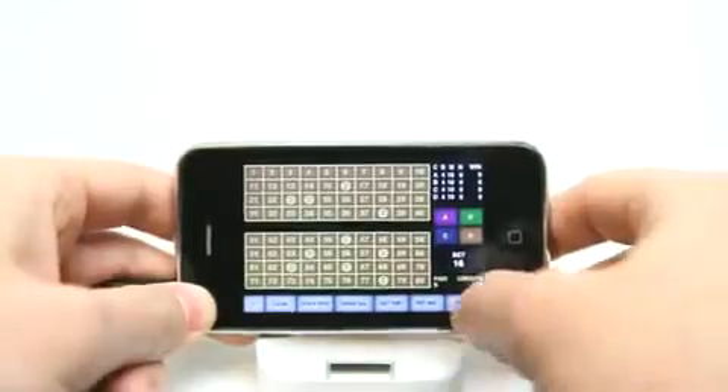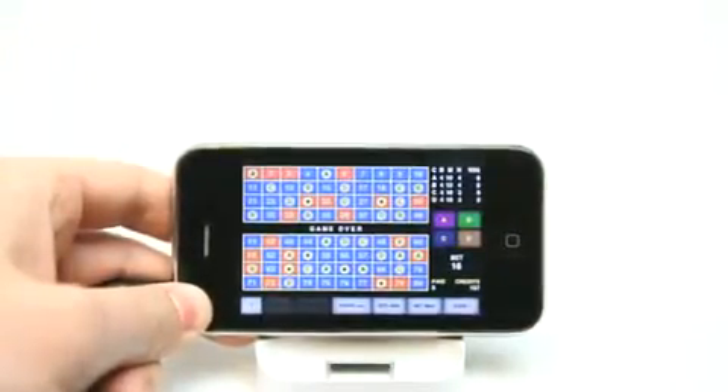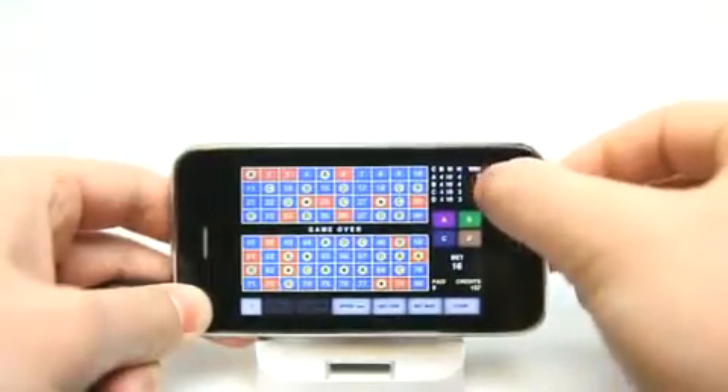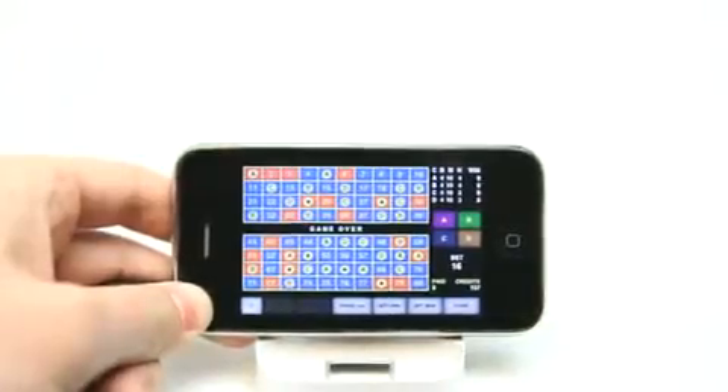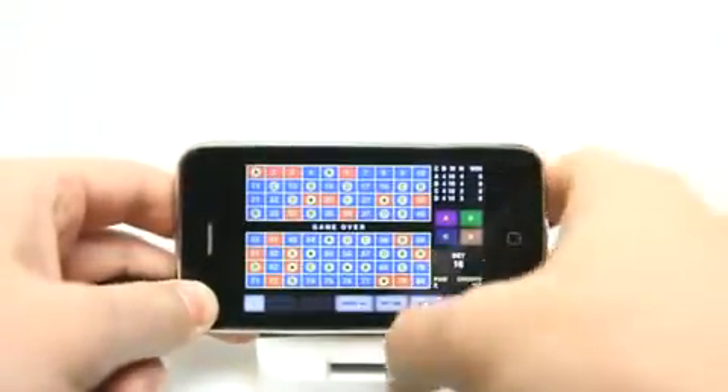So now that we've got that done, we can hit start and it goes and counts all of those out. You can see that it reports our statistics over here on the side for A, B, C, and D card. It shows me my hits and that I didn't win anything on there.